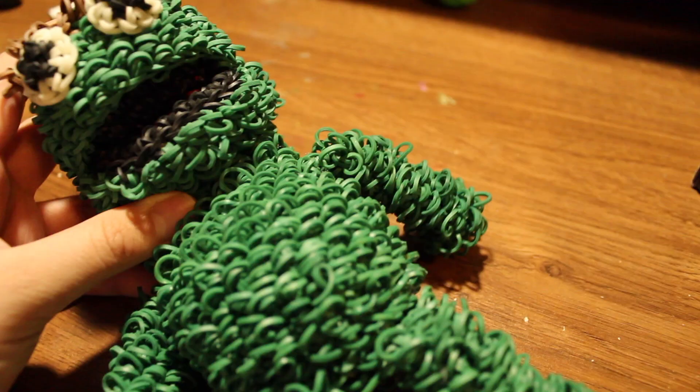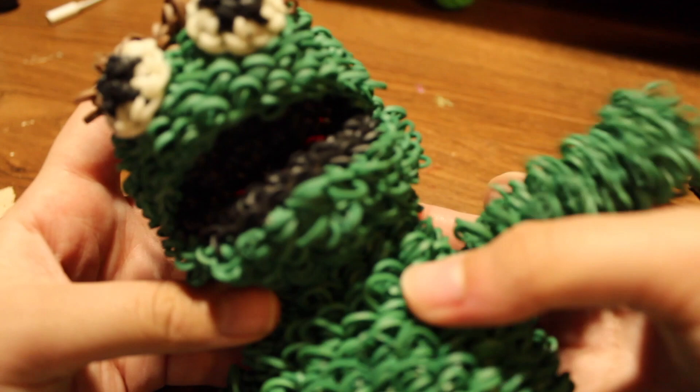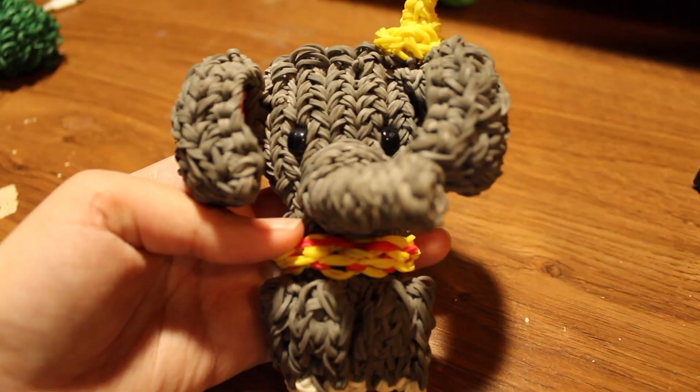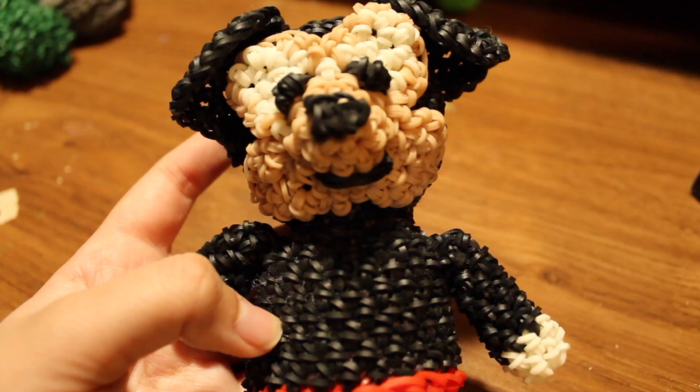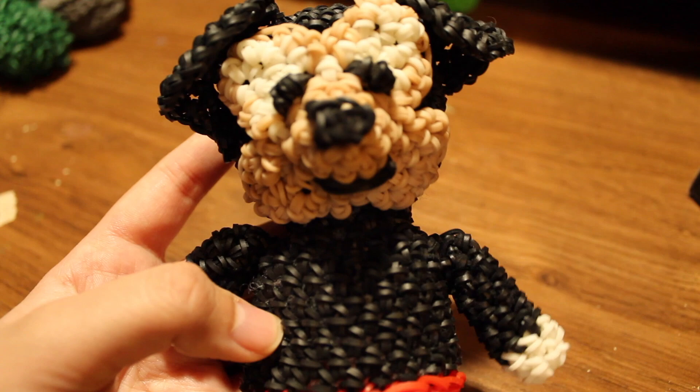Next I have the super cute Agnes charm — there's a tutorial by Looming with Cheryl. Next I made Oscar the Grouch, a Lumigurumi design, also with a tutorial by Looming with Cheryl. Here is a Rainbow Loom Dumbo I've made, with a tutorial by Christina Davis.